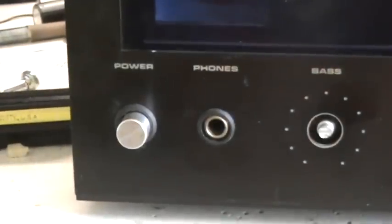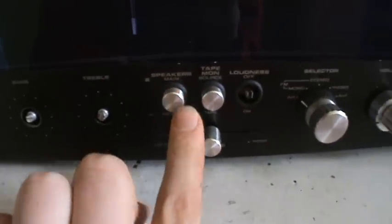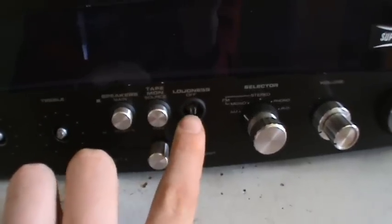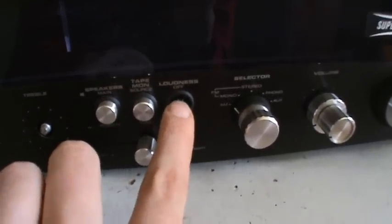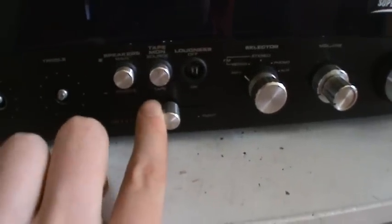Let's take a quick look at the features. We have the power button and the headphone jack. The broken bass and treble controls. The switch for speakers — main and remote. The tape monitor for source or tape, and the loudness on and off.